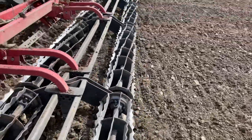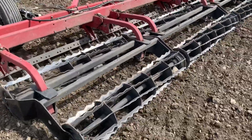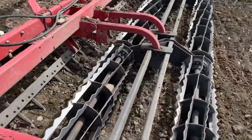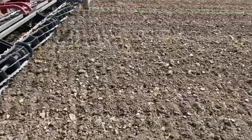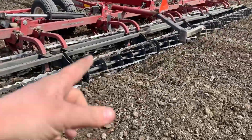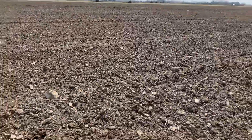These are the double rolling baskets. As you can see, there are just two rows of baskets and then there are some spikes up there. Those are moving really fast with the field cultivator, and as you can see it breaks up quite a bit and makes the soil really fine.